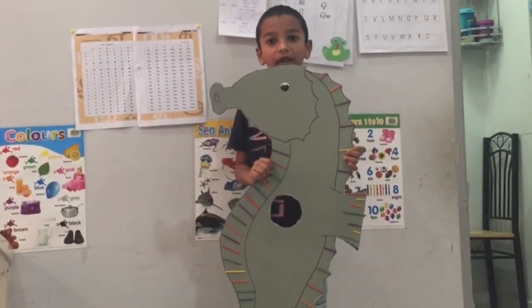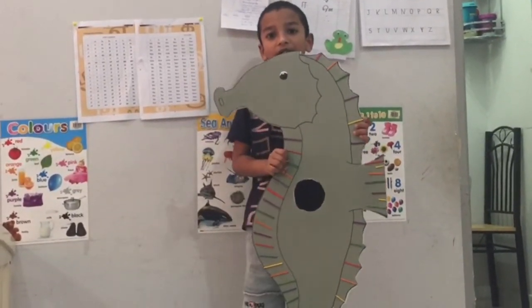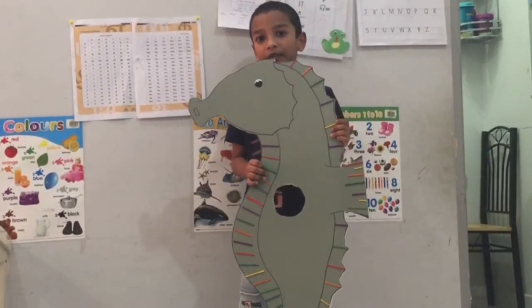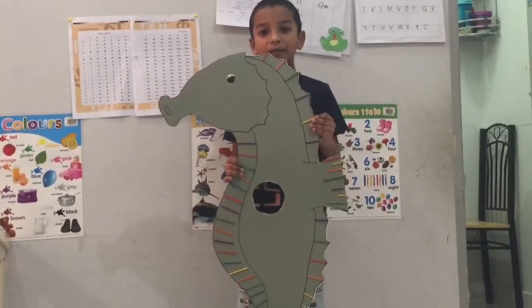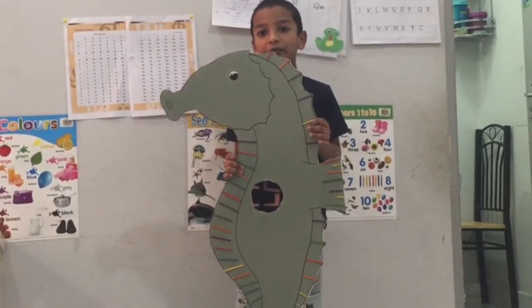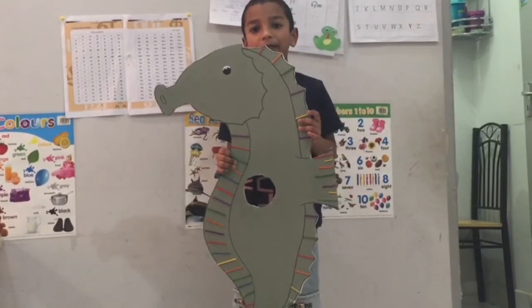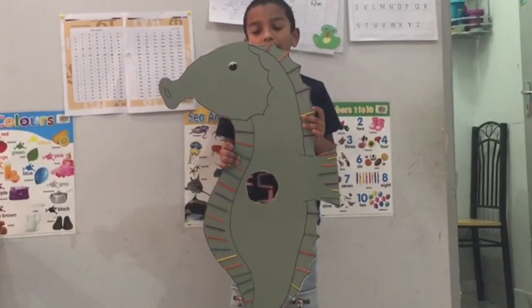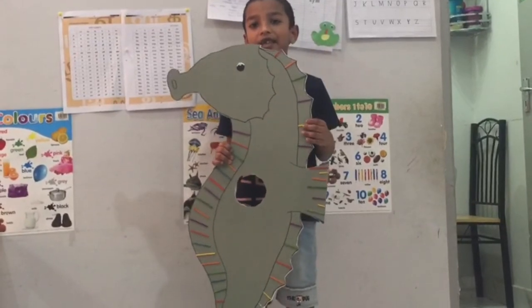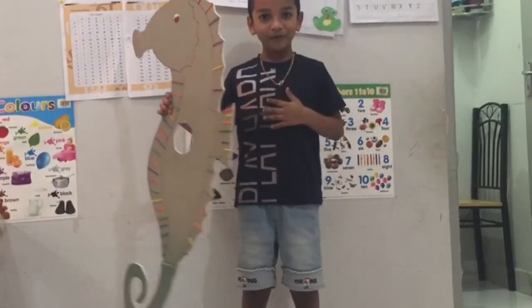Mummy seahorse lays eggs on daddy seahorse's pouch. Baby seahorse will come out after 45 days. The baby seahorse looks like a jelly bean. Thank you.